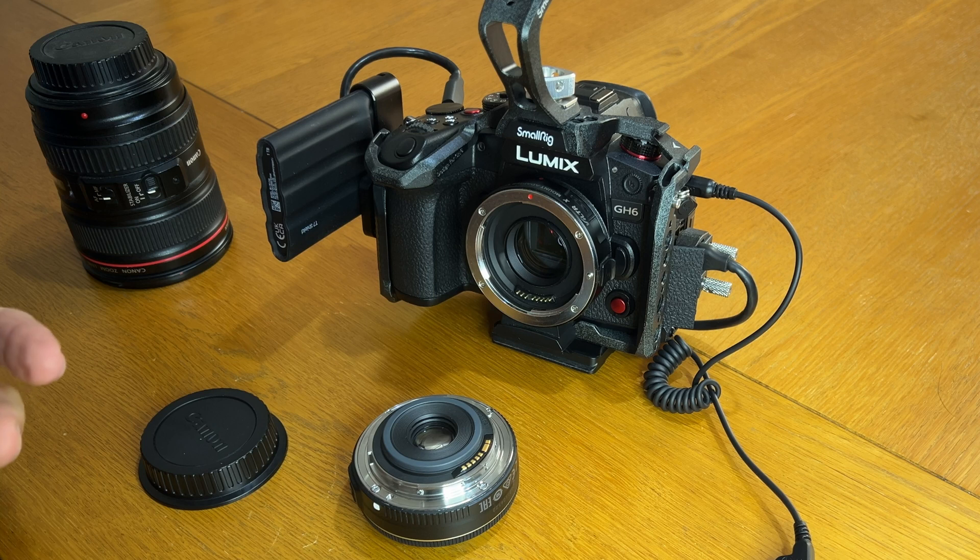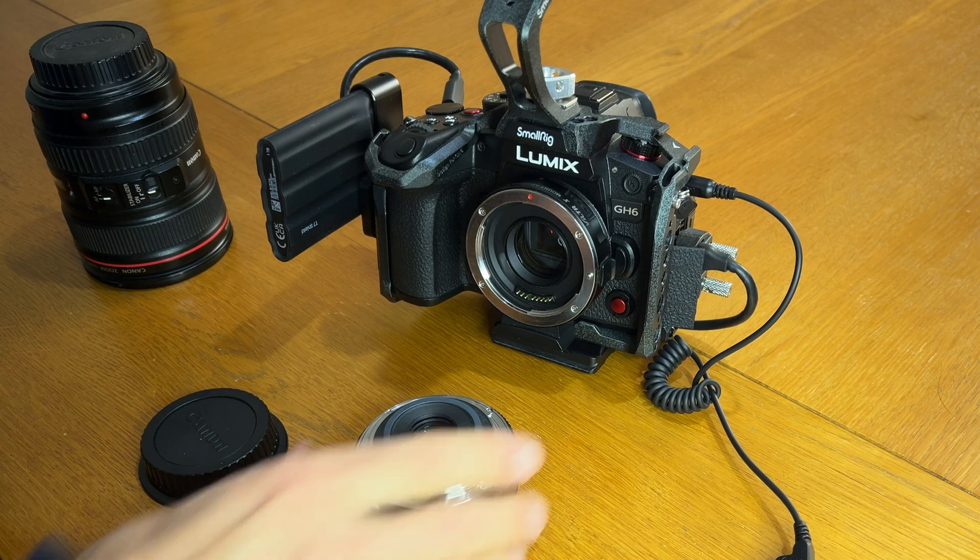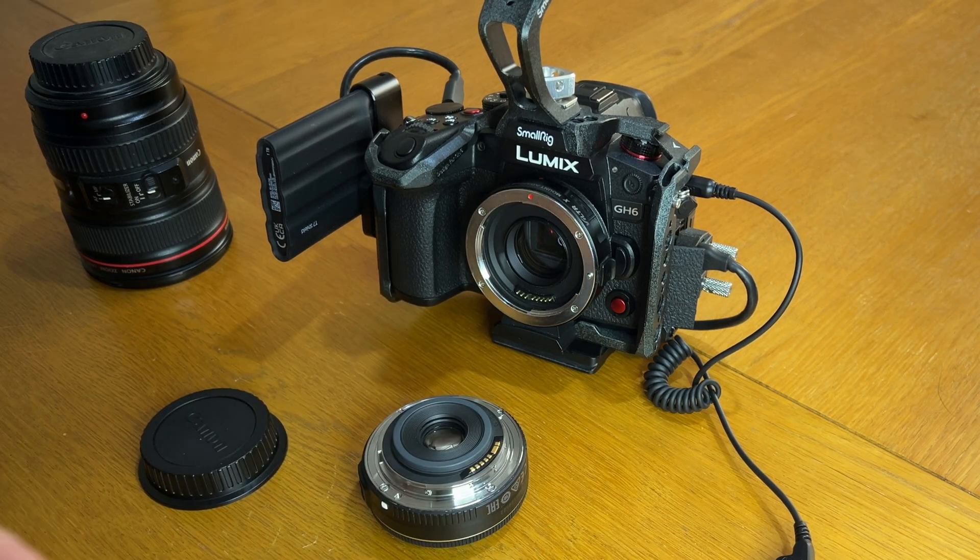So I was then looking at alternatives, and it was going to cost me around about £200 to buy a converter for the GH6 and GH5 to be able to use this little pancake lens. And then somebody online suggested removing the flange on the back — and I'm like, really? That sounds dangerous, but it's not that bad.